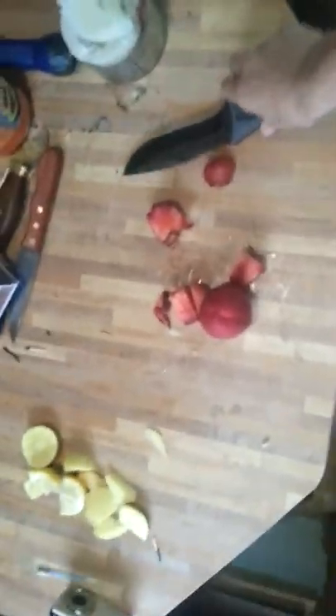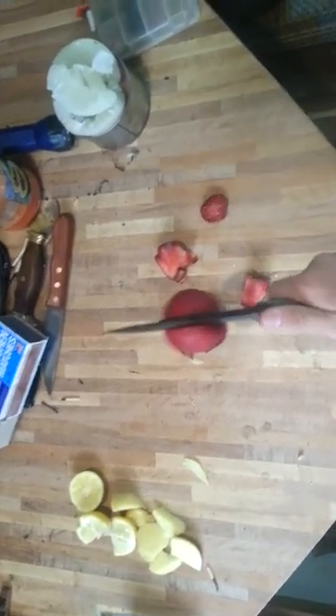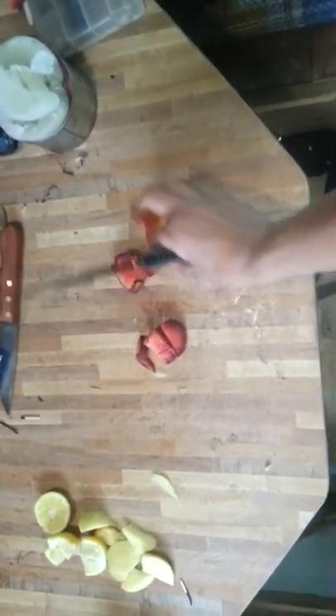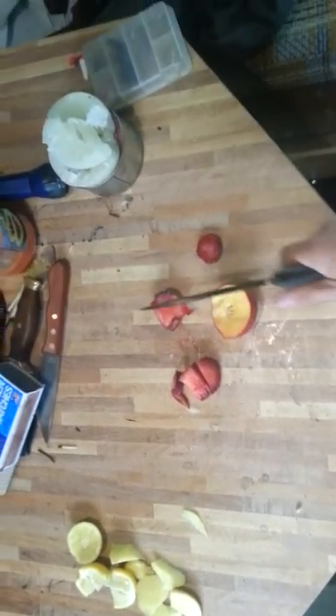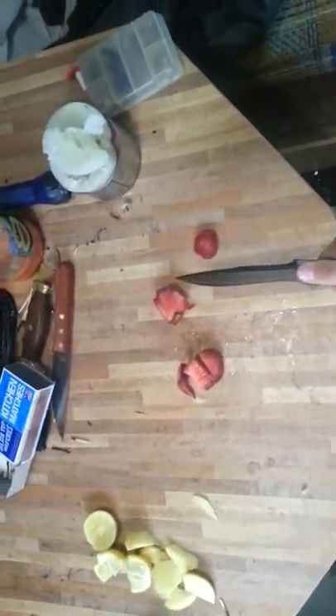This is part one of a two-part video response, just to make it a little shorter. Because I couldn't get everything in there. Right through the middle of that — that was a nectarine.